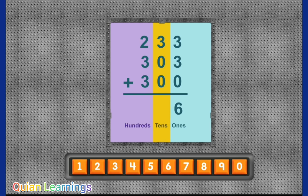Six in the ones place. Three in the tens place. Eight in the hundreds place. Eight hundred thirty-six. Good job! Now we can build a robot!